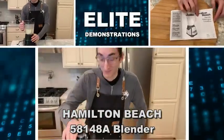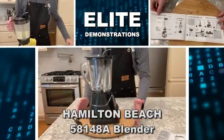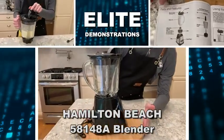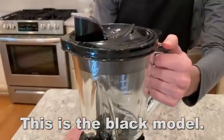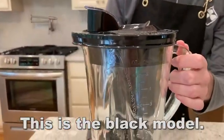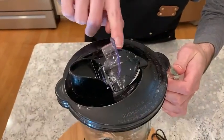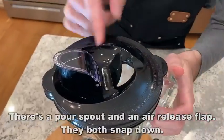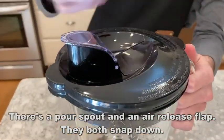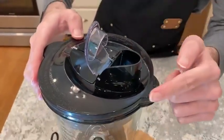Hey folks, Adam here, Elite Demonstrations, and my brother Thomas is going to be showing off the Hamilton Beach 58148A Blender for pureeing, crushing ice, making shakes and smoothies. It's a 40-ounce glass jar with 12 functions, comes in black and stainless steel, and measures 8.6 by 6.5 by 14.69 inches. Let's go ahead and check it out.